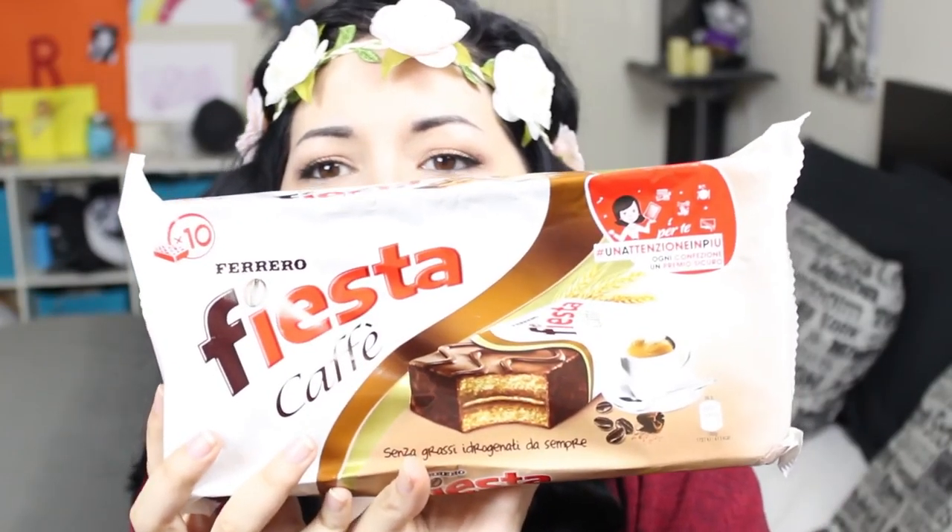Next, Pringles Rosemary and Olive Oil — finally something salty! I know Pringles are not Italian, but I don't know if you can find this flavor in America or other countries, so I decided to pick it up and try it. They smell so good! They smell like Italian focaccia — pizza. They're delicious, amazing, fantastic!